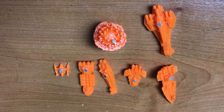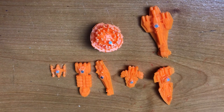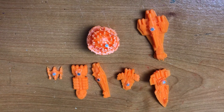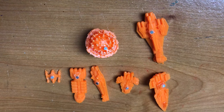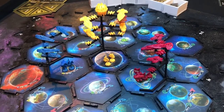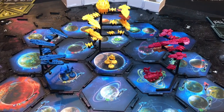Here's the magnet placement on each of the pieces that attach to the flight base. I just found the flattest part of each ship and stuck a magnet on there with a little bit of hot glue.